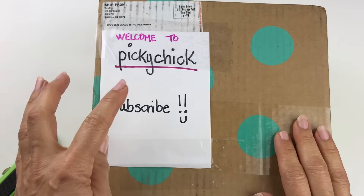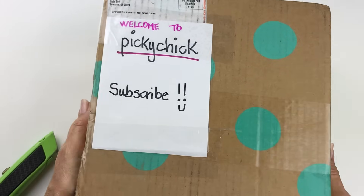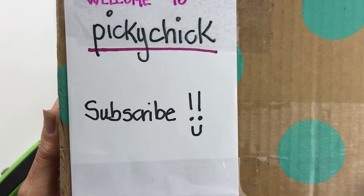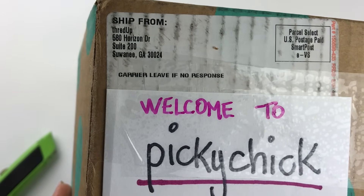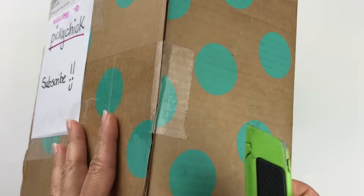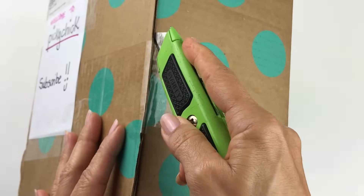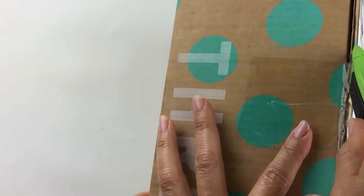Here we are with the box. I have covered up my address with something that is considered shameless self-promotion. Welcome to my channel and don't forget to subscribe. We can see here that this box has come from Suwannee, Georgia. These are pretty easy to unpack now. I remember they used to cover these with tape and it was harder to get in. Not anymore.